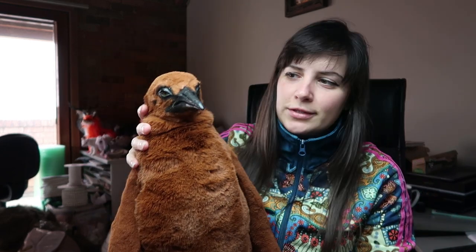Hi guys, welcome back to my channel. Today's video is going to be a Calgary Zoo doll video. I'm going to go through the whole process of how I made the King Penguin chick. This is another doll done and I'm really happy with the way it turned out.